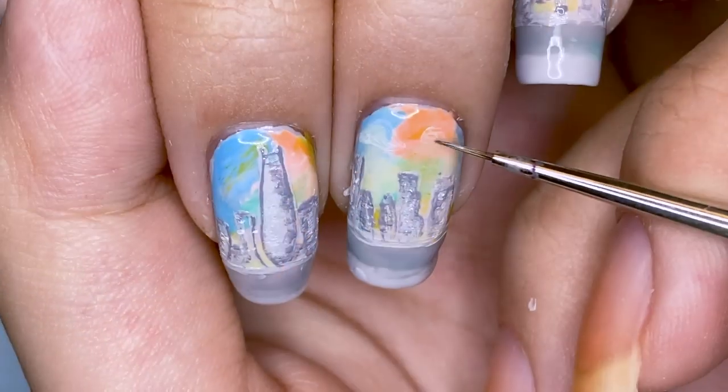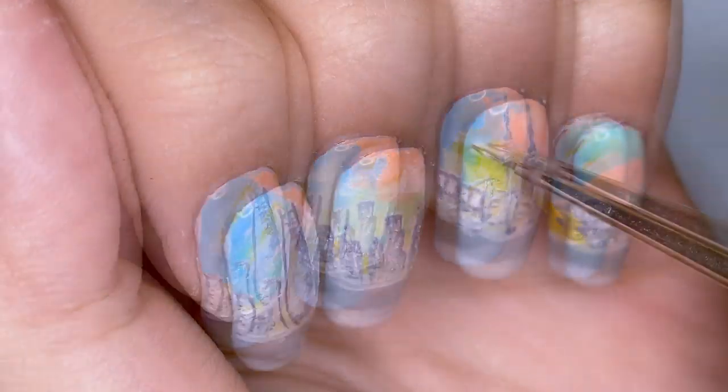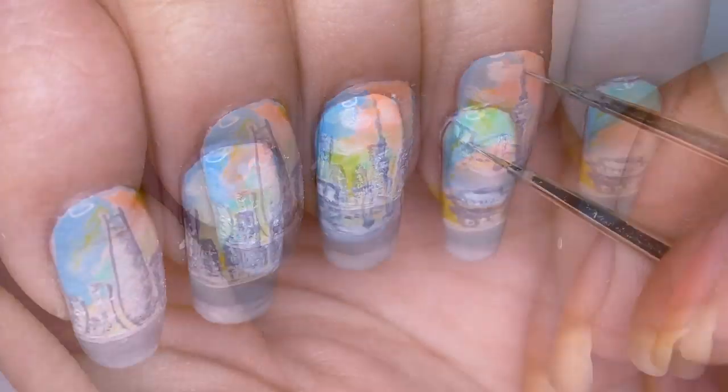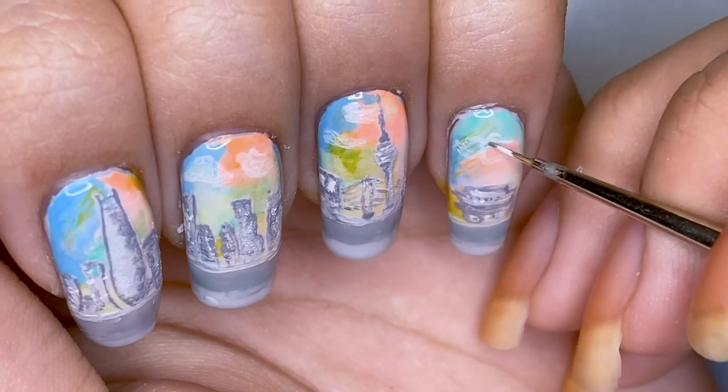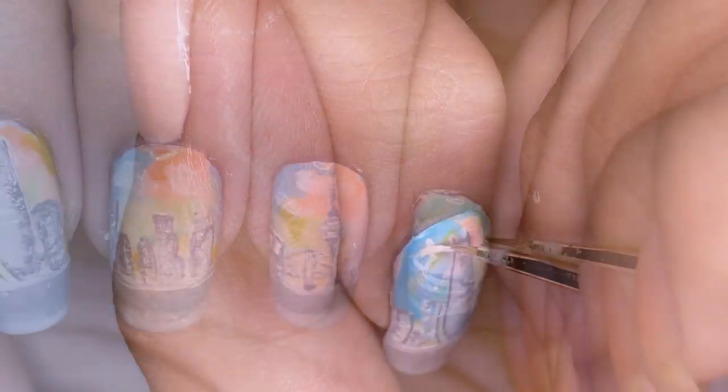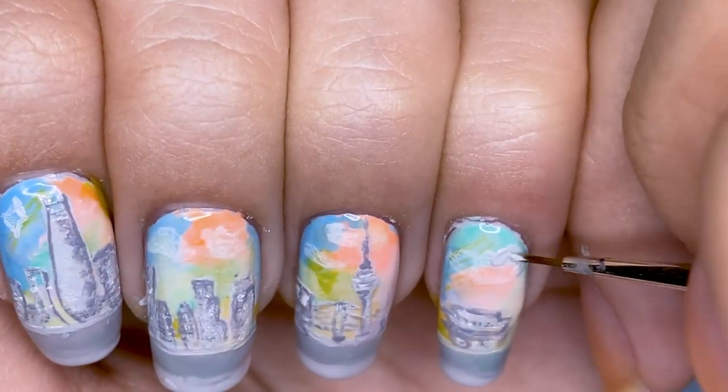Once I was done with the skyline, I diluted some white polish with thinner and I'm going to apply that in wispy cloud shapes at the cuticle of my nail. On the pinky nail I'm actually going to add a crescent shape for the moon, and I added a star on my index nail.